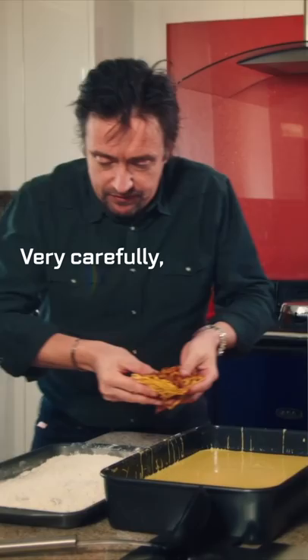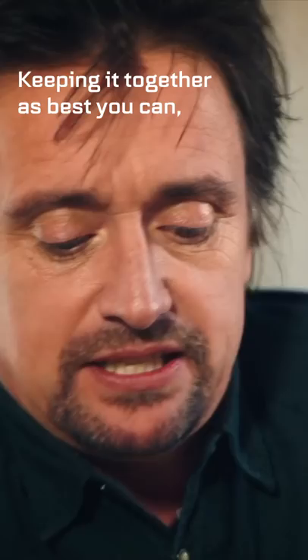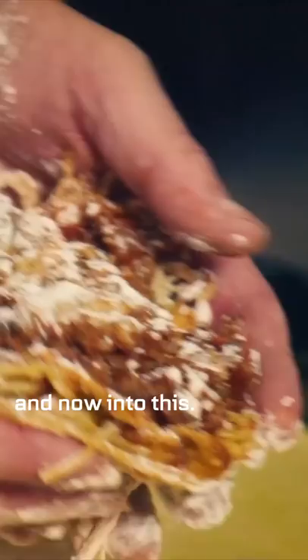This is where it gets Scottish. Very carefully you pop it in the flour like this, sprinkle it, keeping it together as best you can — the grilling has helped — and now into this.